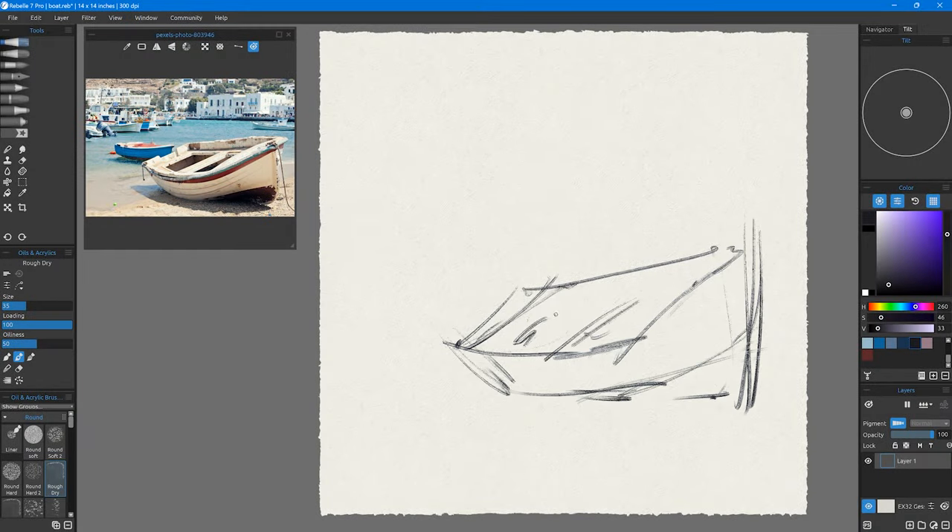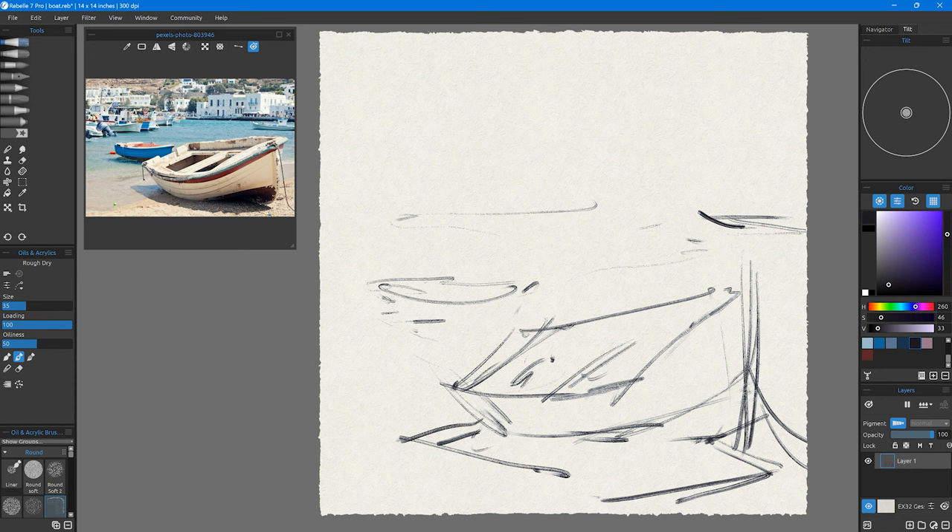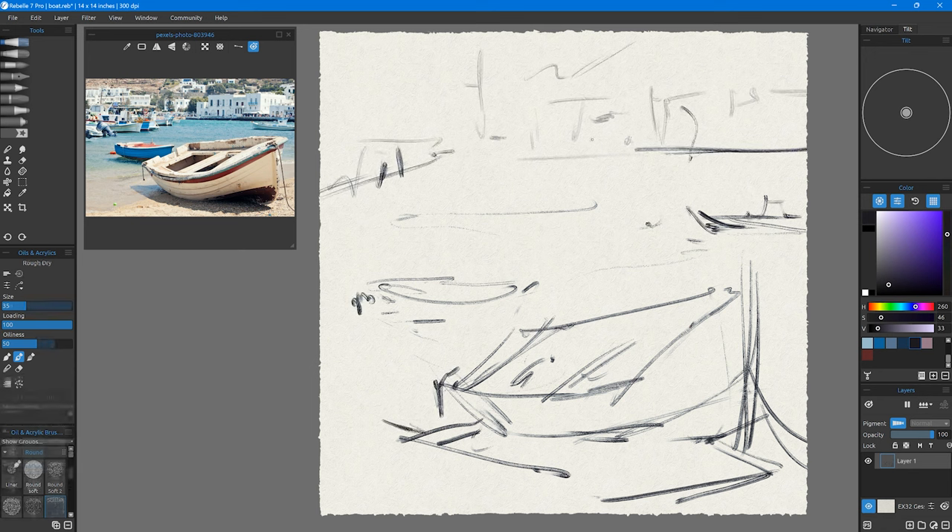All right, let's get to the review. This review is of Rebelle 7 Pro, and you can see the paintings in the background are chronological. This is the first painting I did in the software, and by the end of the review you'll see my most recent painting.